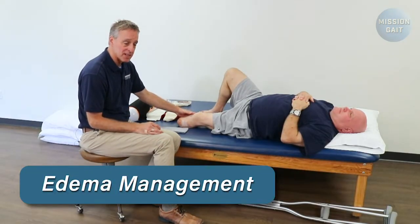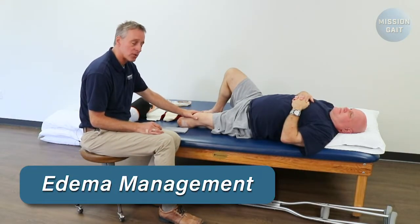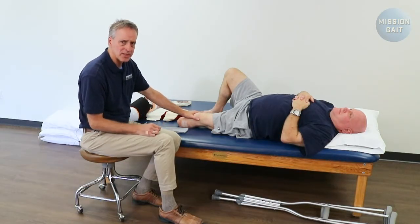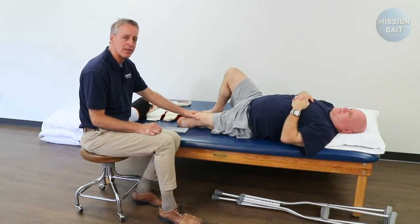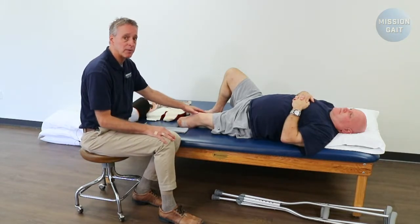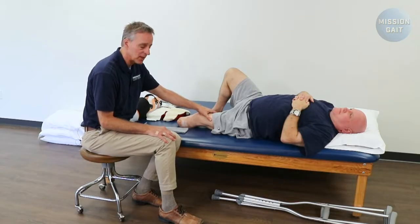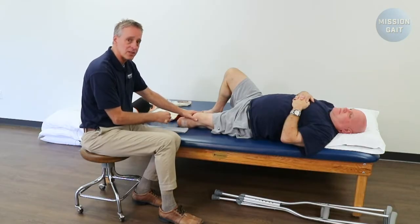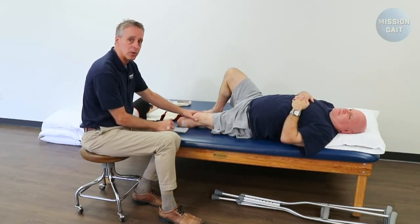When we're dealing with residual limb management, the process is trying to control the edema that's going to be in that residual limb. There are a couple of different ways to do that: rigid compression and soft compression. Rigid dressings work very well. Sometimes they're put on post-operatively. They can work well, but they demand constant follow-up because it's easy for the patient to start swelling and end up getting a wound.